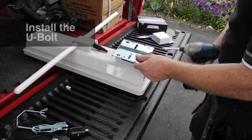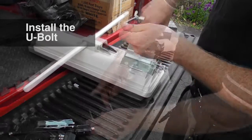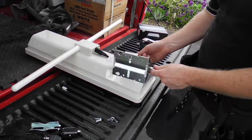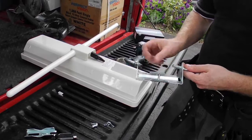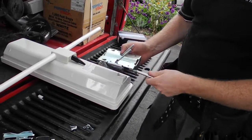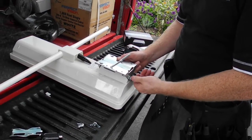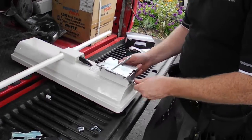There's a little bit of assembly here with putting the back plate and the U-bolt onto the antenna. You have to take the back plate off just with a Phillips screwdriver, and then you put the U-bolt through the holes there on the back.